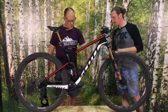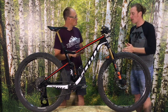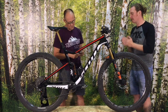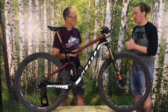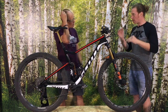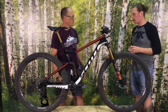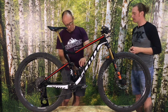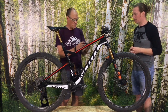This controller unit attaches to the bottle bosses. How much extra weight does it add? We took the Scott Genius as a comparison — it has a lever-actuated shock and fork — which is roughly doing the same thing. It's plus 140 grams compared to that.